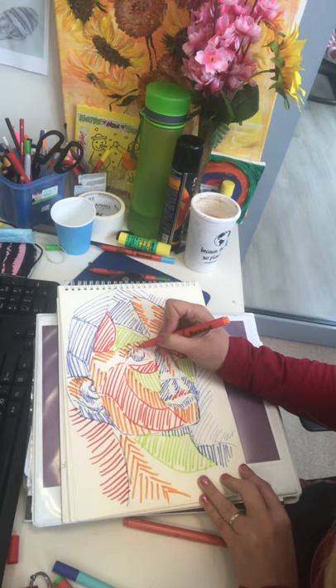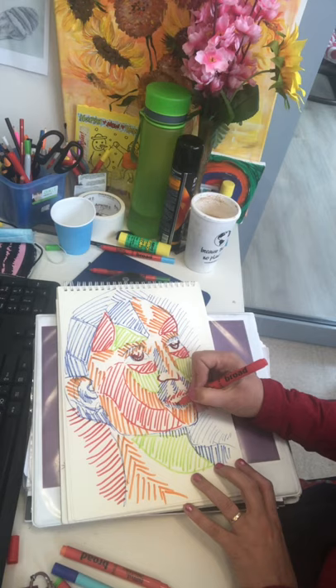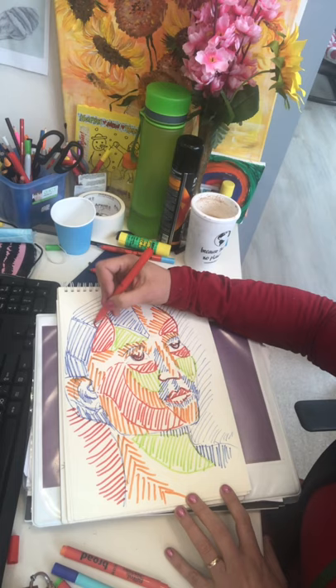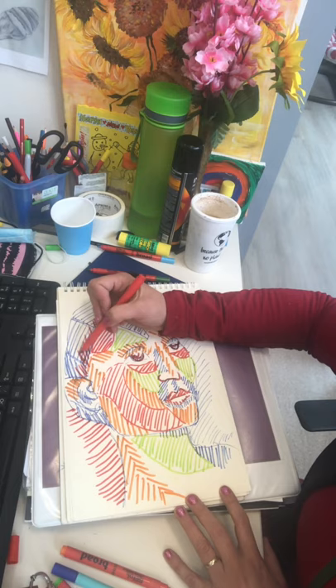Now I'm going to finish in a minute and leave you time to get on. Let me just hold that up to the camera so you can see - hopefully you can see that's beginning to look like it's in the style of, not just copying her work, but in the style of the artist Luis Ferreira. Look forward to seeing what you do and remember don't forget to send your work in. Have a good lesson.